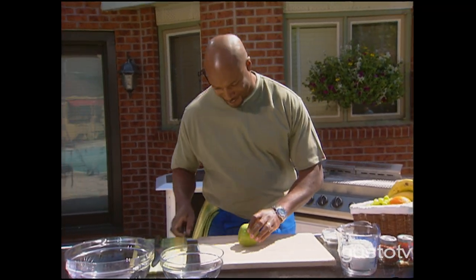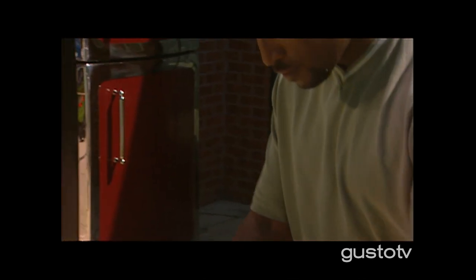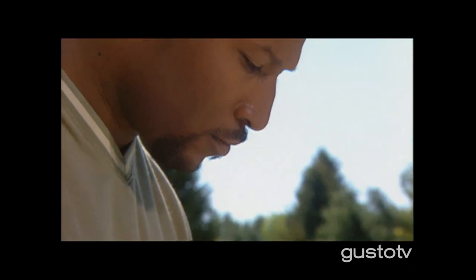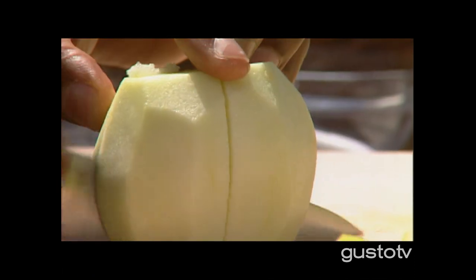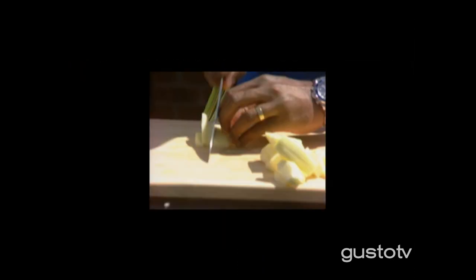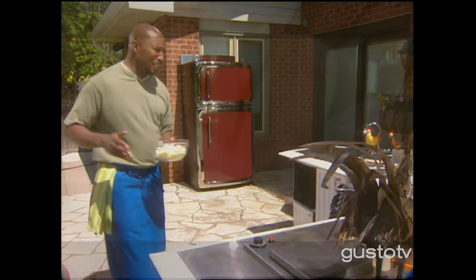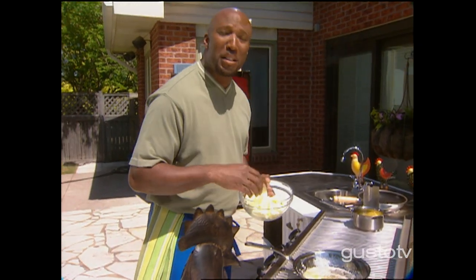Brunch on the barbecue, great for a garage sale. I'm going to do some pancakes and some apple topping. Every year, the whole neighborhood gets together and we have this giant garage sale. And after that, just a few of the buddies come back to my place for brunch.